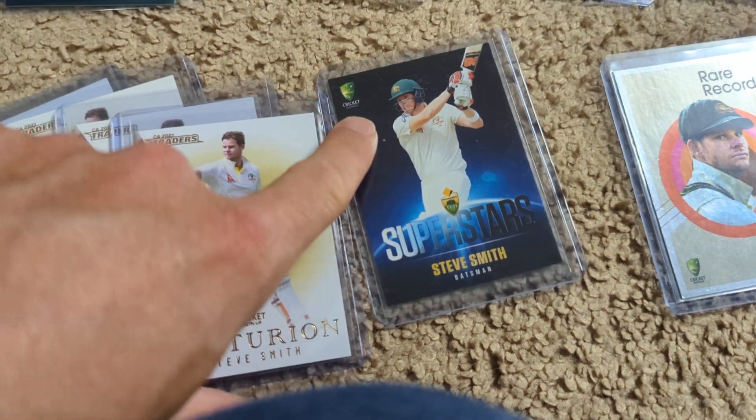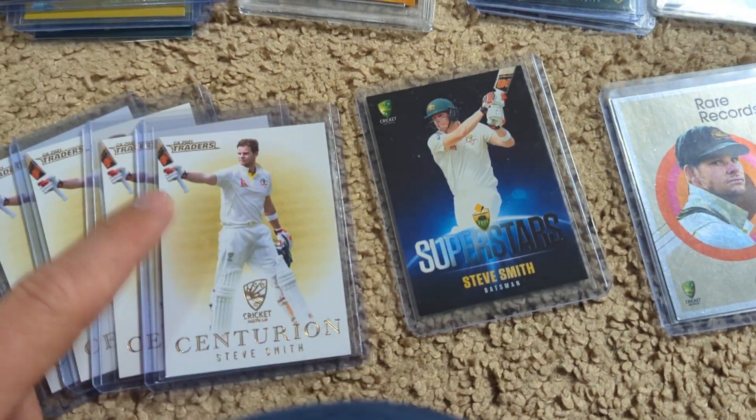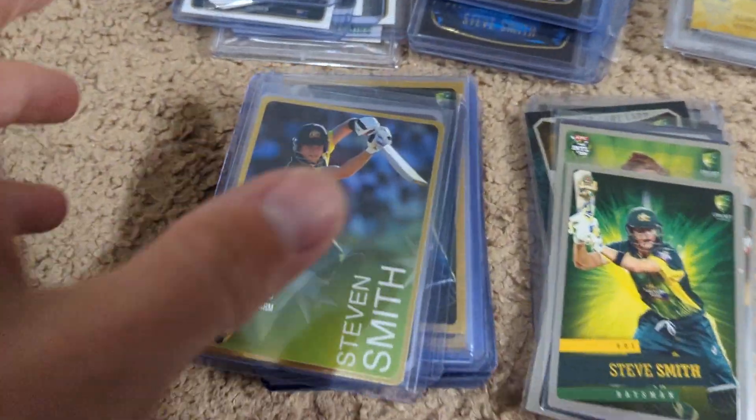I want to show off some other nice inserts. I think these were one out of every 36 packs or something, so pretty rare.